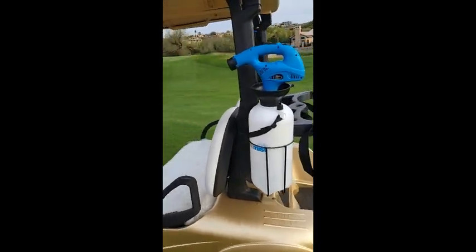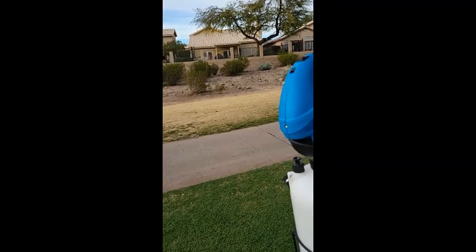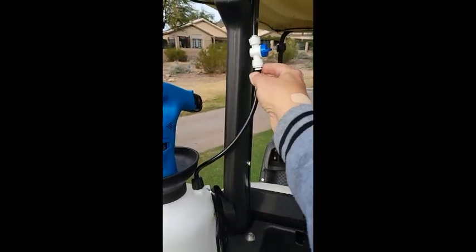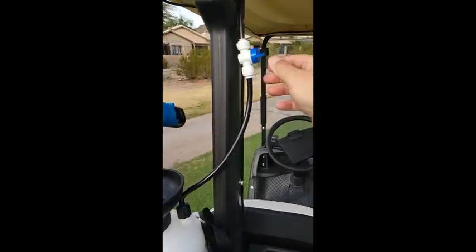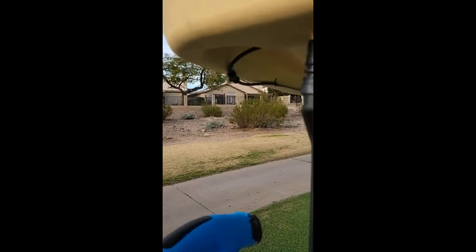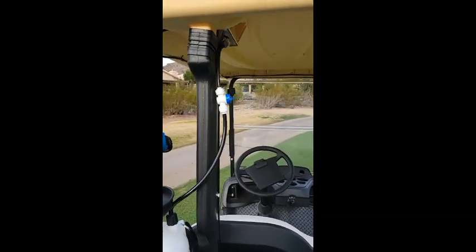It's really easy to take in and out. So if they weren't using it, you just pull the cord out of here and then remove the bottle. When the golfer's using it, all they have to do is hit this quarter turn, and you'll see the mister start, and then just turn it off like that. So they can just use it while they're riding.